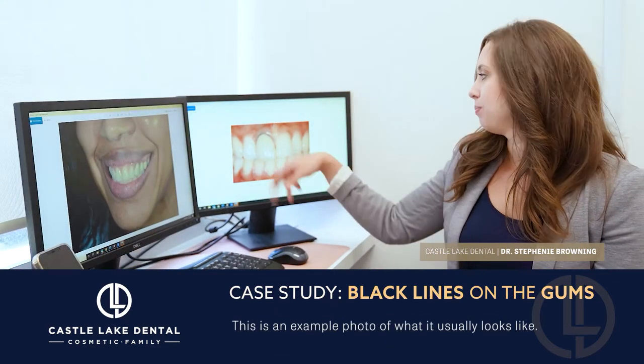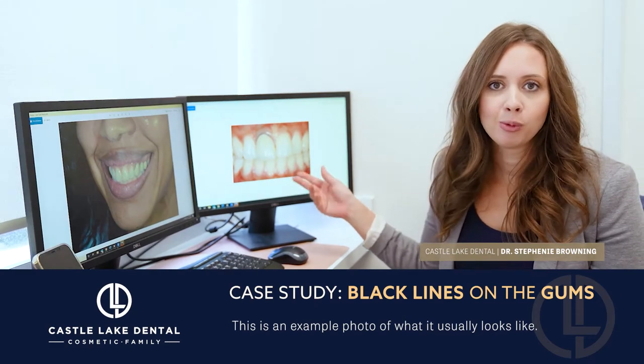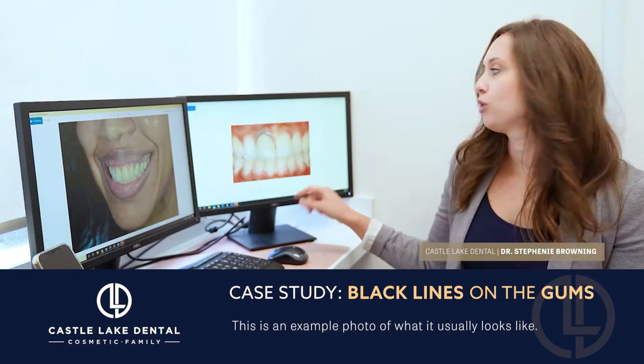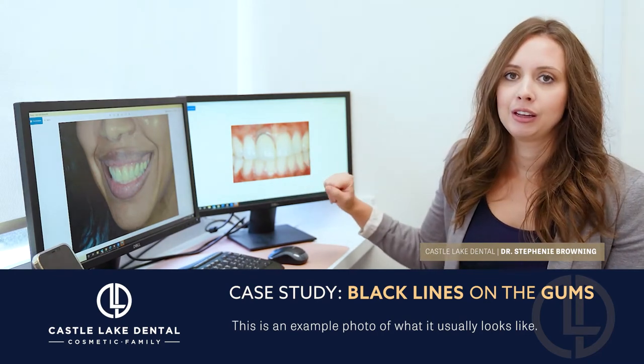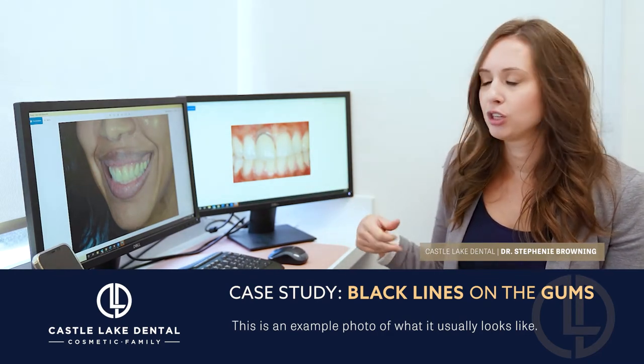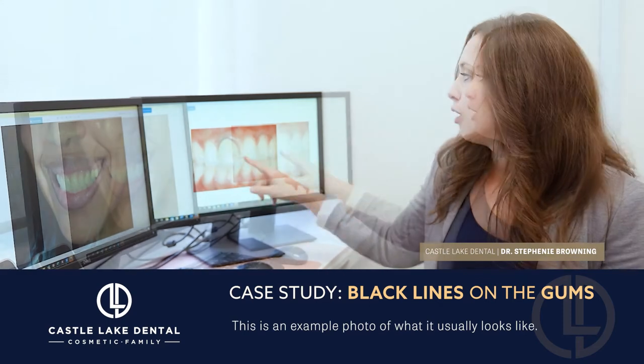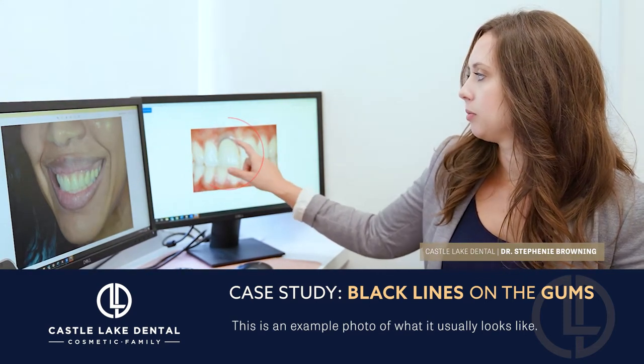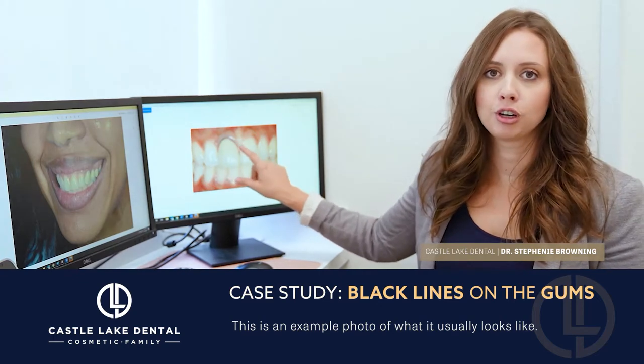So this is just a stock image example of what that usually looks like. Beautiful, pretty teeth — maybe this person got hit by something and chipped their front tooth and they needed to put a crown on the tooth. Well, right here you can see it looks good from a color perspective, but right at the gums it looks really dark and ugly.